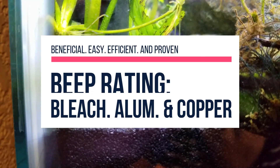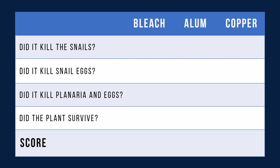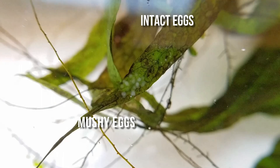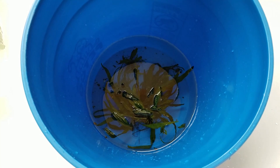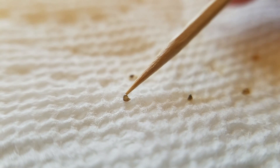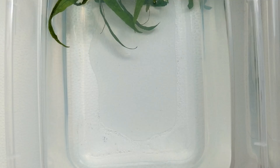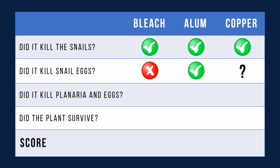It's time to summarize the results and give them the BEEP rating — are these methods beneficial, easy, efficient, and proven? Did they kill the snails? Yes, all three methods did. Did they kill snail eggs? Honestly, I think only the alum method definitively did that. Bleach killed some snail eggs but definitely left a lot intact — maybe because you can only dip the plants for two minutes — and those intact eggs regularly hatched throughout the quarantine process. Copper seemed to leave intact eggs as well, but I saw fewer baby snails survive, maybe because the water always had medication in it. Bonus round: I also didn't know there were Planaria eggs in the plants, but the bleach and alum killed them, whereas the copper was unable to get rid of the Planaria nor its eggs.